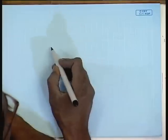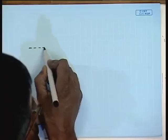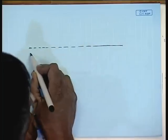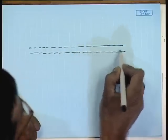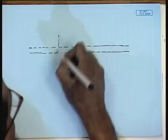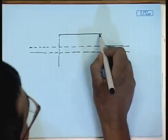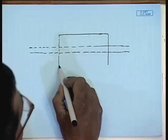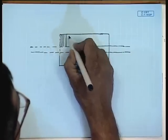Now let us have a closer look at the commutator segment itself. If we look at the DC machine, we have seen the cross section. Now if we see the other side view, it will look somewhat like this. This is the armature shaft on which the armature is placed, which is laminated because the voltage induced in the armature is alternating in nature. The individual coils are also alternating. So the armature is laminated.